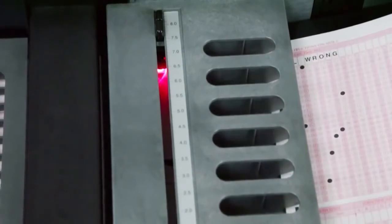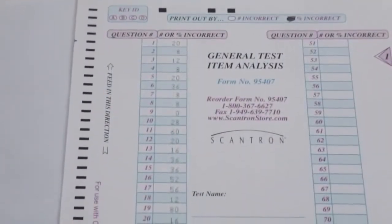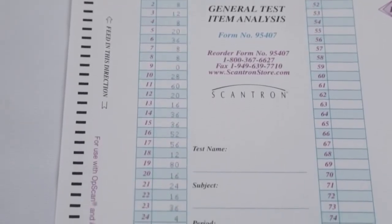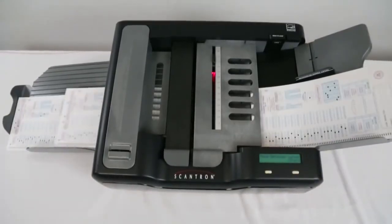To make test scoring, survey results and ballot tabulation easier, the self-score option lets you score as you scan, giving you immediate access to test results and feedback. All you need to do to get started is create an answer or tally key by simply marking the correct answers on an answer form. After the scanner reads the key, it's ready to score and tally results.